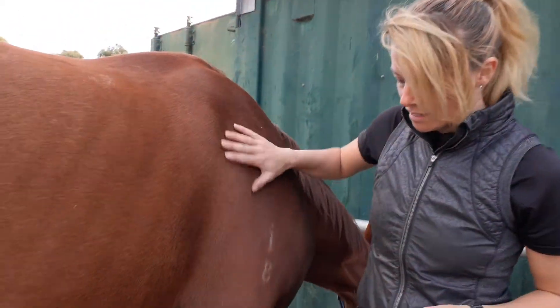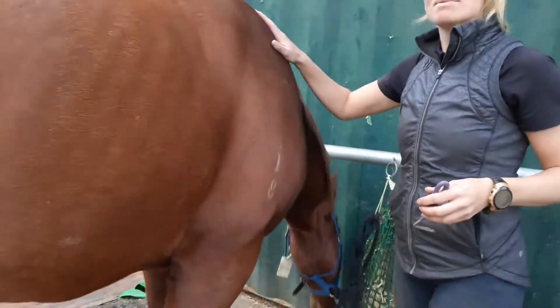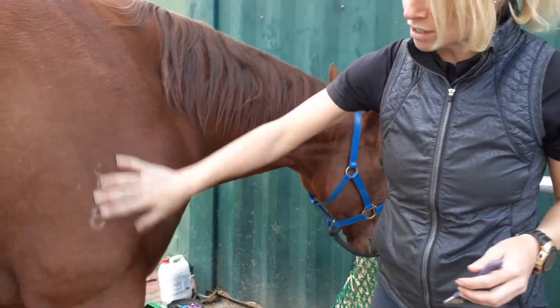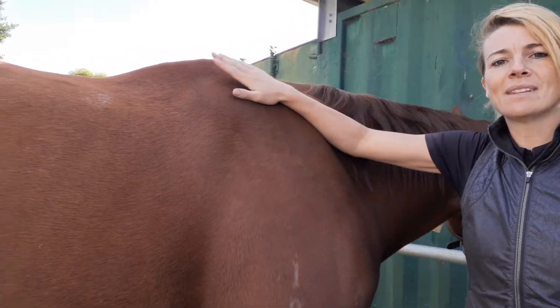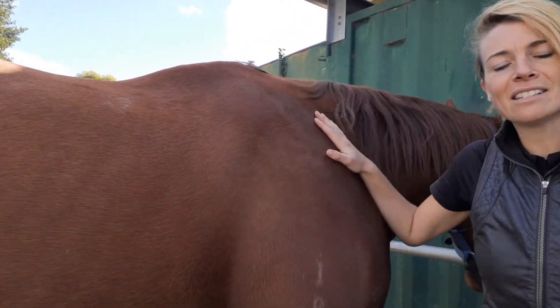Hi, I'm Christine Armishaw and today I'm going to tell you how to correctly pick up your horse's leg and pick out his hoof. So this is Fanta. He already knows that I'm here, but it's really important that before you start to try and get to the hoof, you start at the top of the shoulder, give him a wee rub and say hello — he needs to know that you're there.